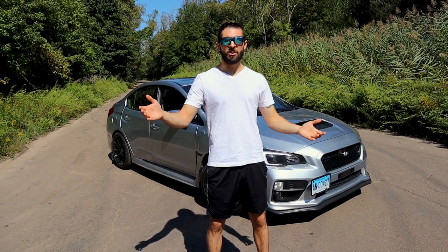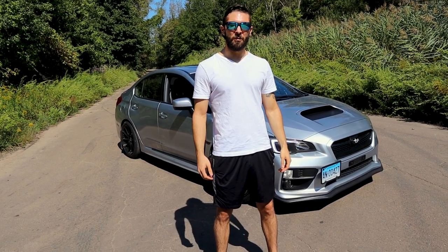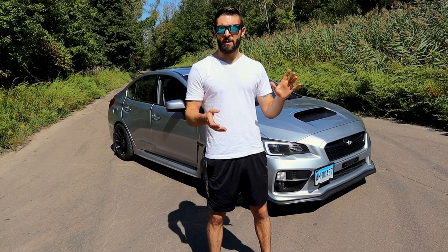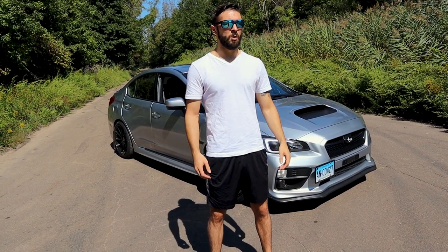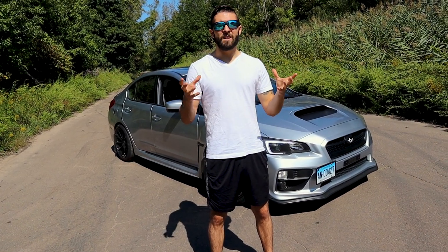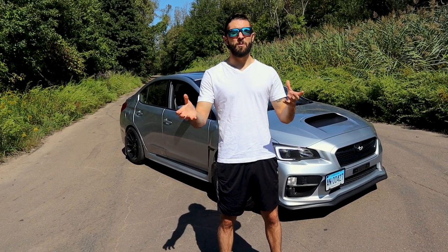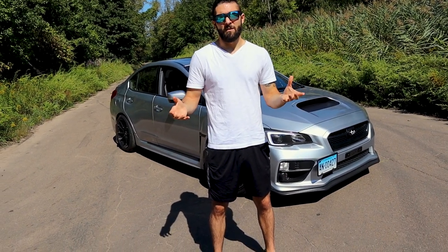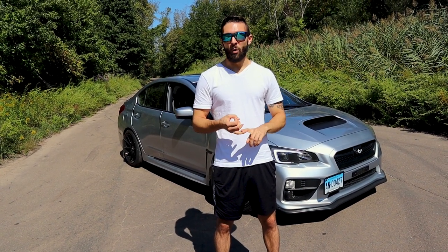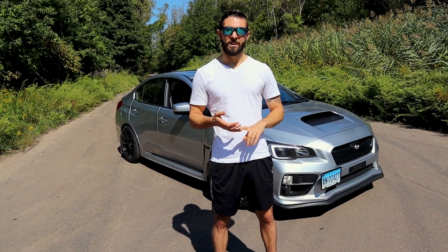Welcome back guys, WX Garage. We have a great video for you today — we're gonna be showing off the R400. I've had the R400 on there for a little over six months, I think about seven, eight months. We're going to be showing you guys some rep clips, our opinions on it, what it's like owning this exhaust for a long time. Because when you put an exhaust on the car, it's an investment. People want to know: will it get annoying? Does it drone? We're gonna talk to you guys about all those things today. Let's get into it.